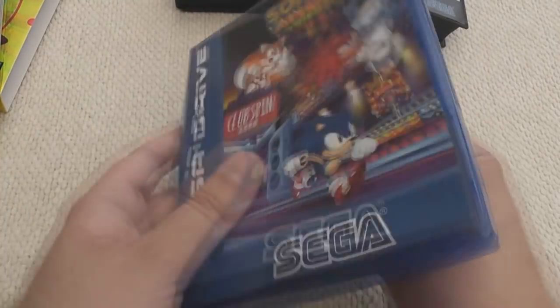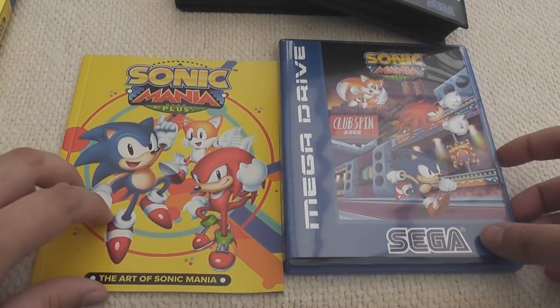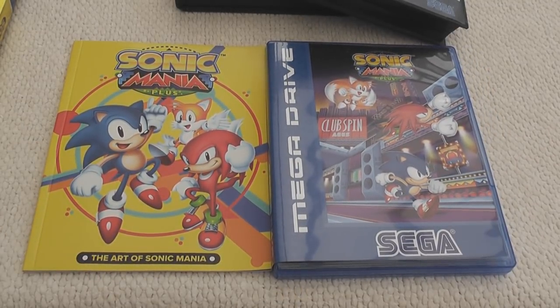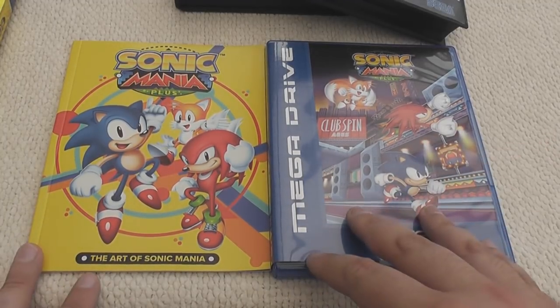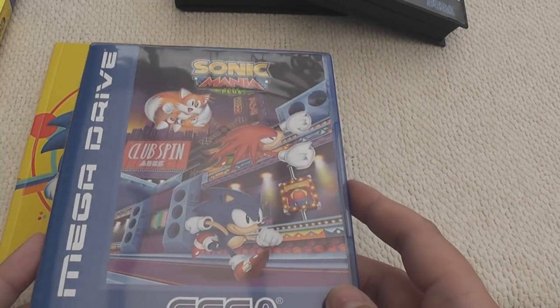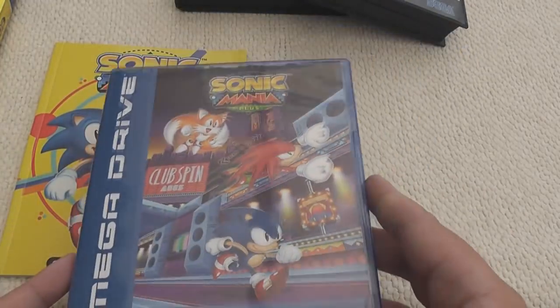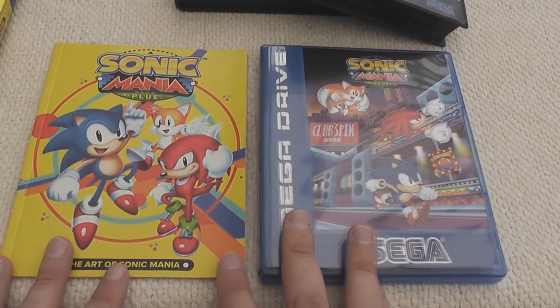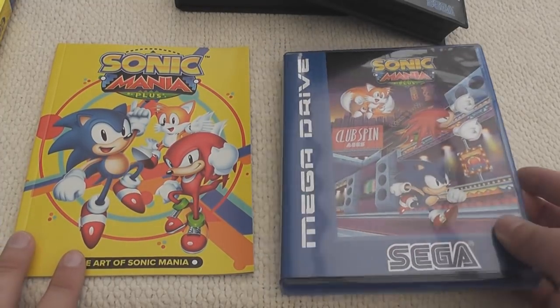That was Sonic Mania Plus - the standard physical edition. What do I think of it? Well, the game is Sonic Mania, and that was magnificent. It's just extra stuff on top of that, so I'm really looking forward to playing it. Considering this is literally the standard edition of the game, if you don't already own it, this is an absolute bargain - you're getting so much content. But I'm going to wait for the Japanese version to come over, because I think that might just be a little bit cooler than this one.